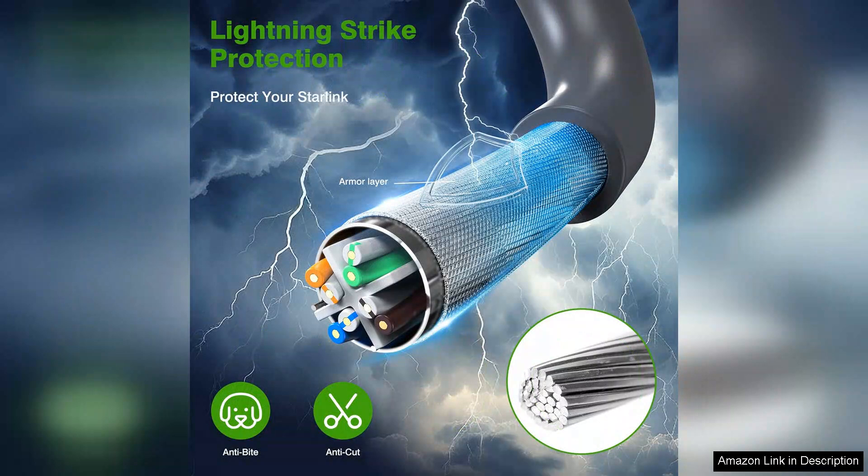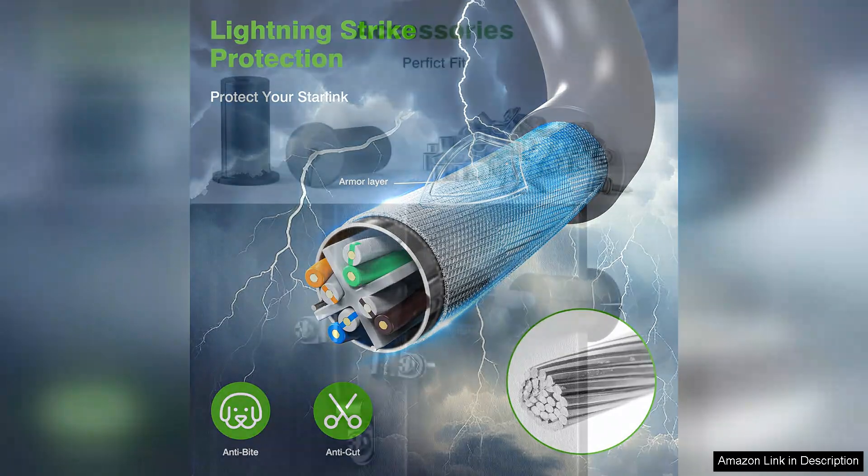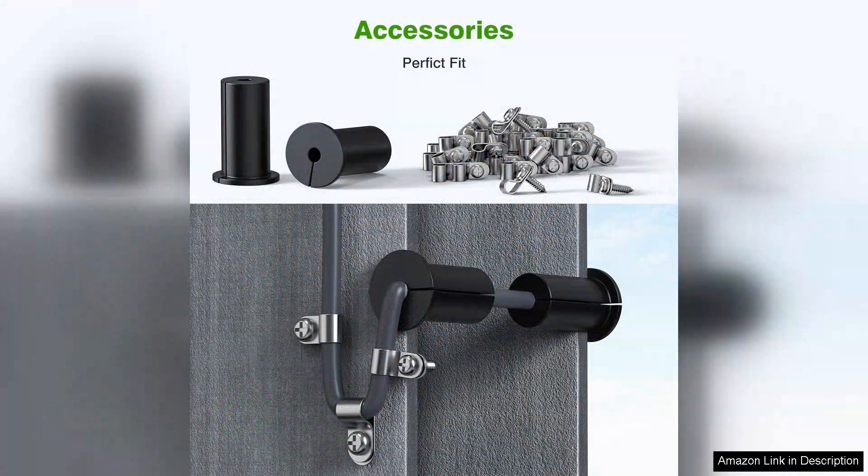I appreciate that the cable is weather resistant, as this is crucial for outdoor use, living in an area with unpredictable weather. It's comforting to know that my internet connection won't be compromised due to rain or snow.